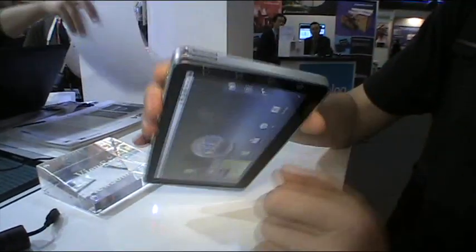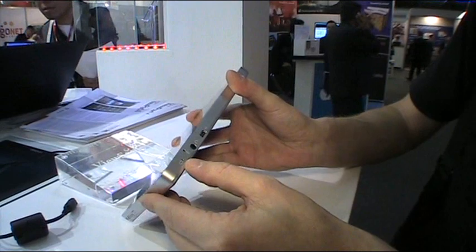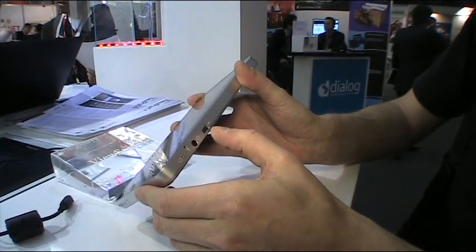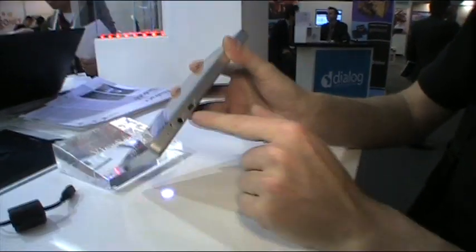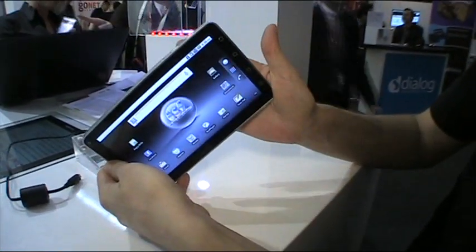There's a microSD slot, volume buttons, a capacitive button, speaker, microphone, reset button, headset jack, and USB. So it charges via USB — no stupid dongles like on the Galaxy Tab — so that's a good thing again.